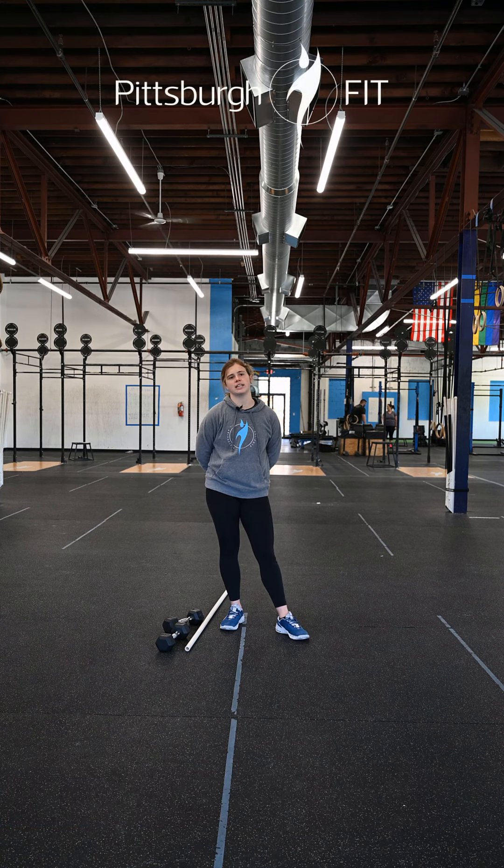For our warm-up we're gonna start off with two rounds of ten spider-man lunges, ten prisoner good mornings, and ten alternating reverse lunges.